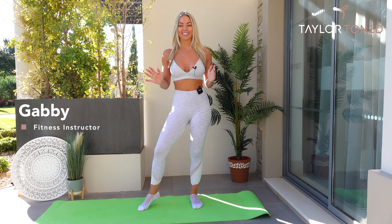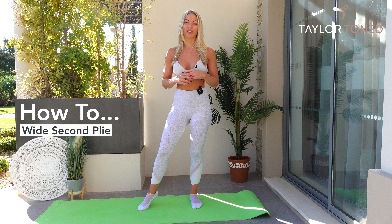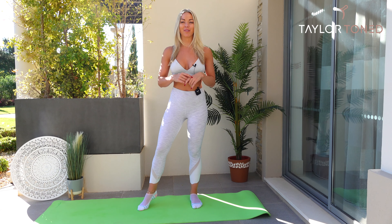Hi everybody, welcome back to Taylor Toned. Today I'm going to be doing a tutorial on how to do a wide second plié position, sometimes called a plié squat. If you want a full body 30-minute workout, head back to my YouTube homepage — I've got loads on there. Let's get straight into the move.